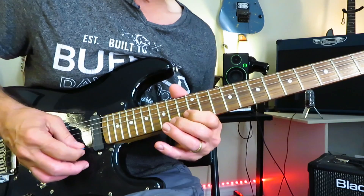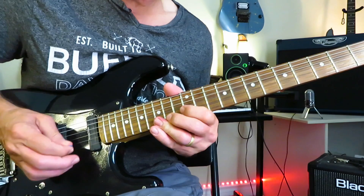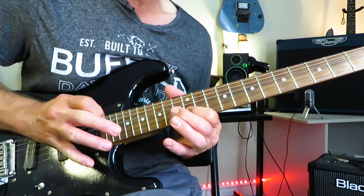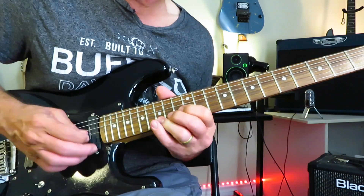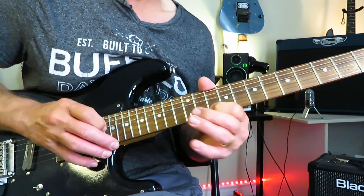A little two-handed tapping going on here. We're going to go 14 to 15 of the high E, and then roll up to 15 of the B string. Then hammer on to 20 of the B string, and just ride right down the scale on the B string: 15 to 13 to 12 to 10. Each time tapping on the 20th of the B string before each note.